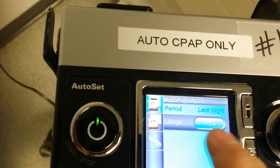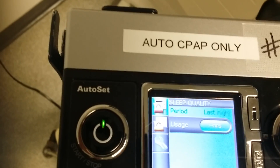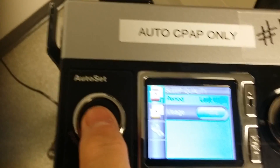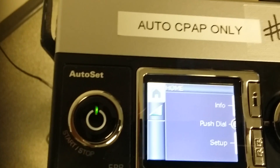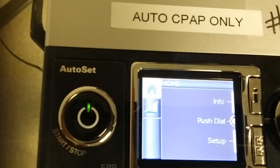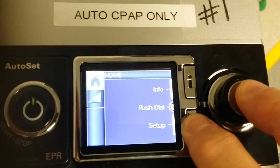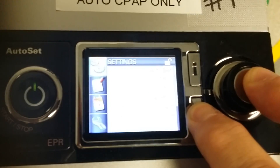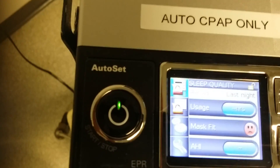This will tell you how many hours they were on it the period last night. If you want to get all the detailed information, go back to the standard power-on with nothing running and do the menu button and the click dial at the same time again to go into the clinician setup. Then hit the info button and look at all the different things available.